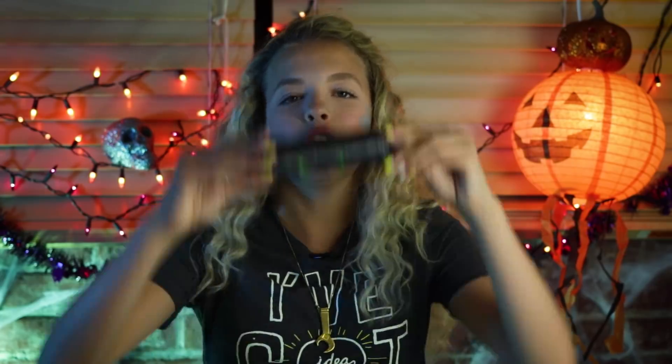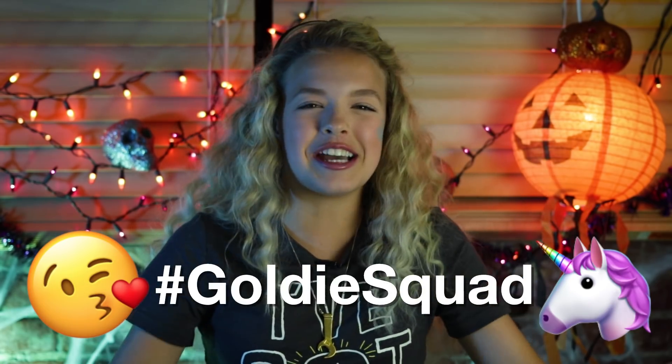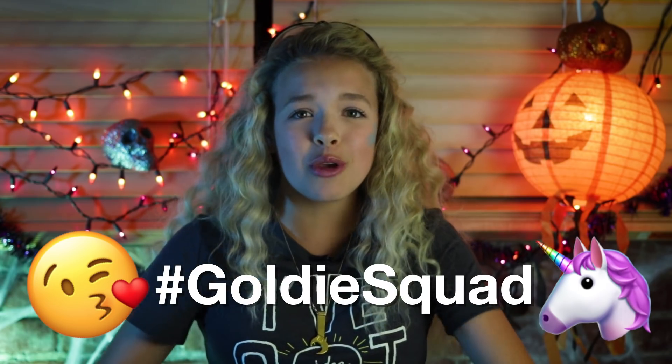I hope you guys like these Halloween decor hacks. What's your favorite? My favorite was obviously the glow stick eyes. If you like this video, make sure to give it a big thumbs up and subscribe to be part of the Goldie squad. That's all I have for you guys today. I hope you enjoyed it. Bye guys, Goldie Blocks, signing off!